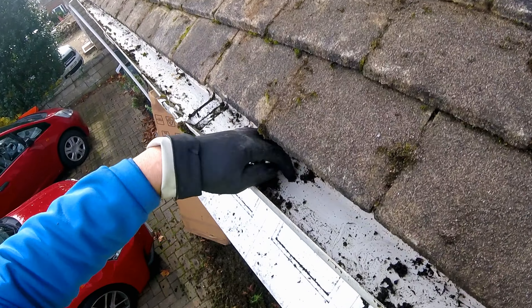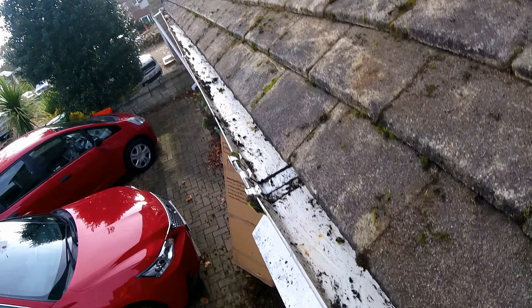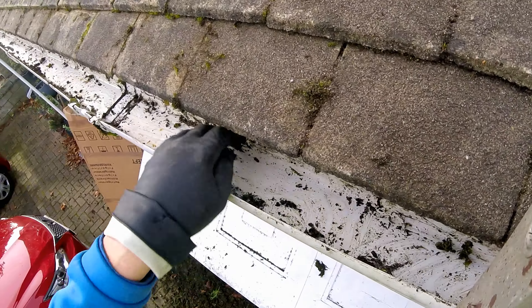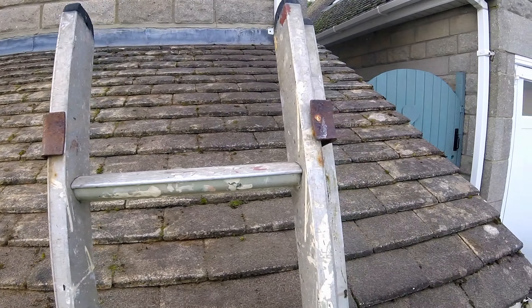The gutters are kind of cleaned out by hand, just to save my electric really. But I will run my vacuum up it, I think, just to clear out the little bits. The roof's come up okay, I think. Not bad.